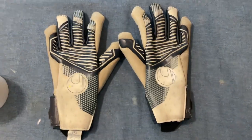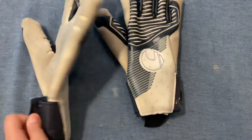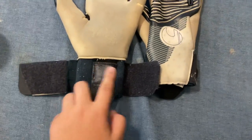The punching zone is amazing. This model was used by Spurs goalkeeper Vicario. The strap is a double strap — you fold it two times.